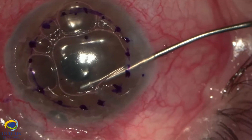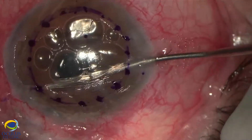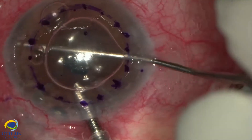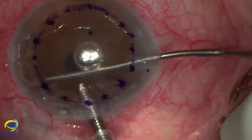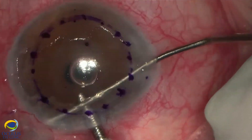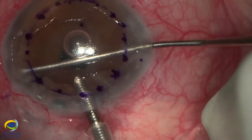We can do this under air with a spatula using gentle detaching maneuvers, but the air has a tendency to escape through the paracentesis, so we placed an anterior chamber maintainer and continued to detach the synechiae on both sides of the eye under BSS.